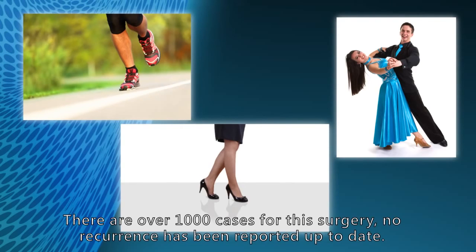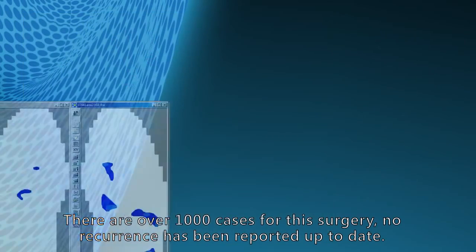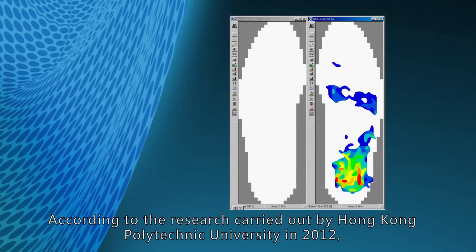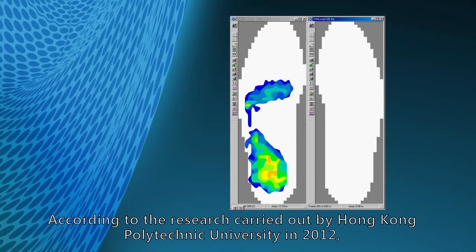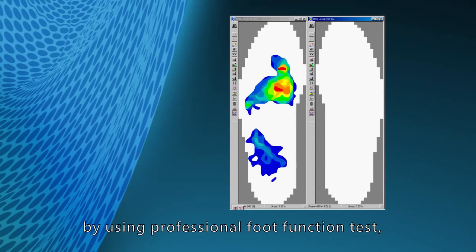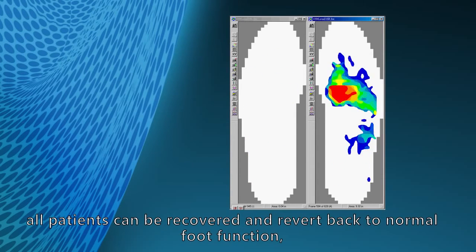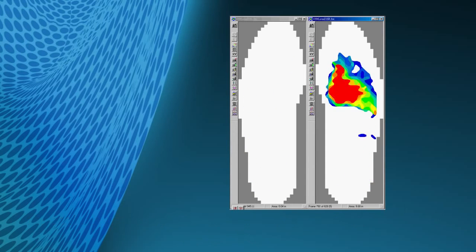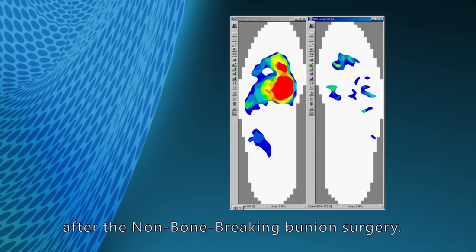There are over 1,000 cases for this surgery and no recurrence has been reported up to date. According to research carried out by Hong Kong Polytechnic University in 2012, using professional foot function tests, all patients recovered and returned to normal foot function after the non-bone breaking bunion surgery.